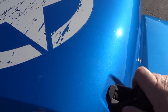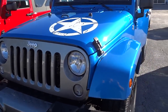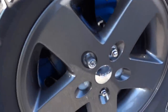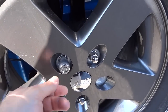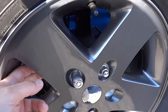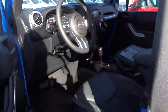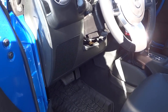Another thing about Jeep Wranglers is that the dealership probably won't include locking lug nuts for free, but you definitely want to have them — at least on your spare — because it's so easy for somebody to just walk up, unscrew them, and take your spare tire.